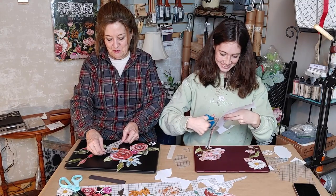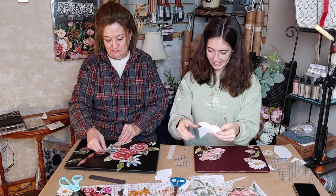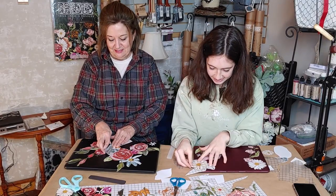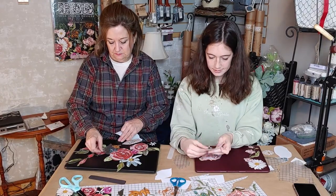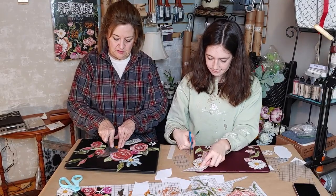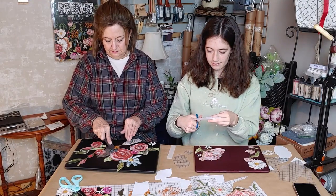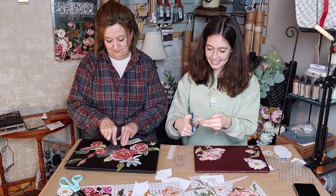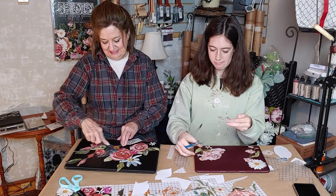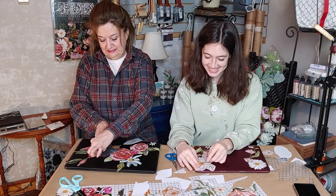That moment when you feel like you're going to ruin your work — I kind of put half the flower on the edge. We didn't time ourselves, but let's see exactly how long this took — not long. Not long at all. However long the video is, that's how long it took.